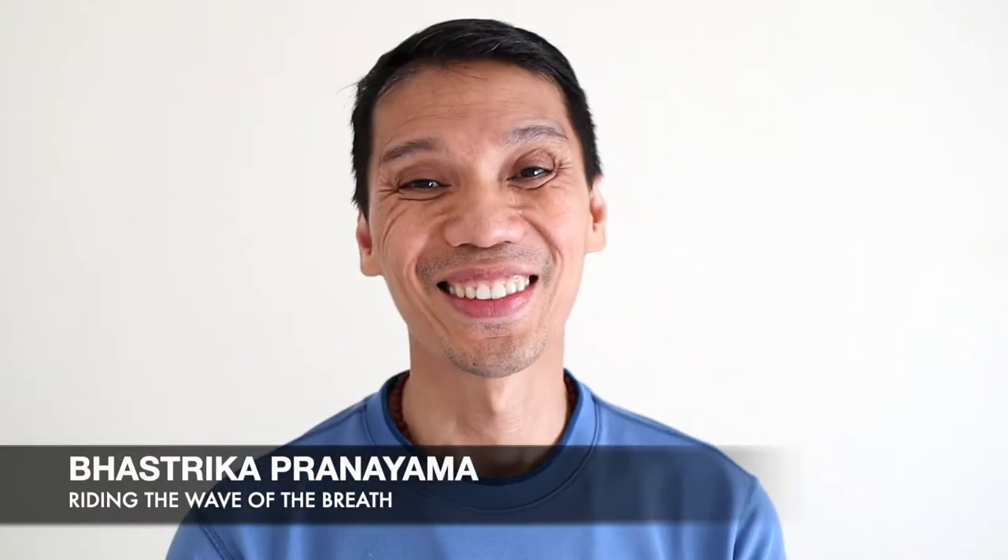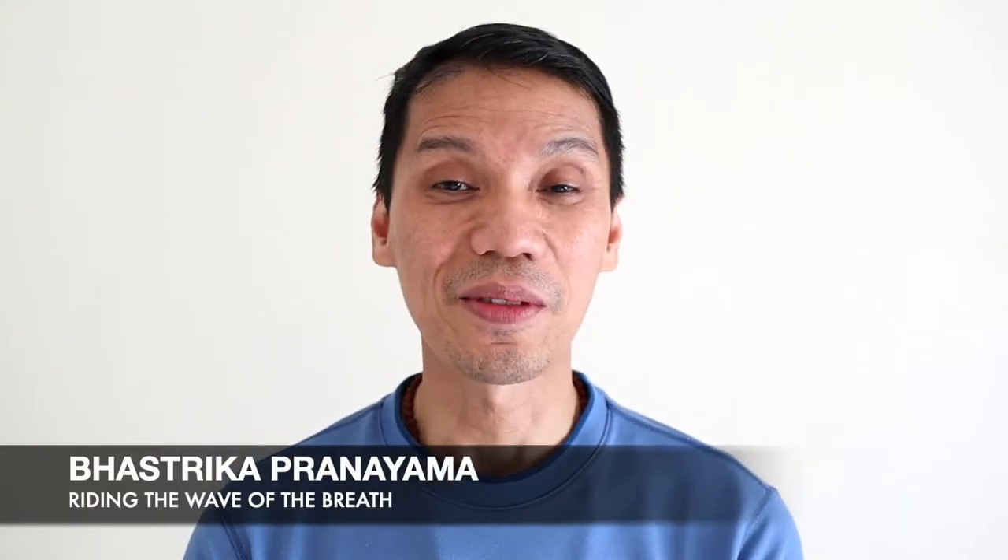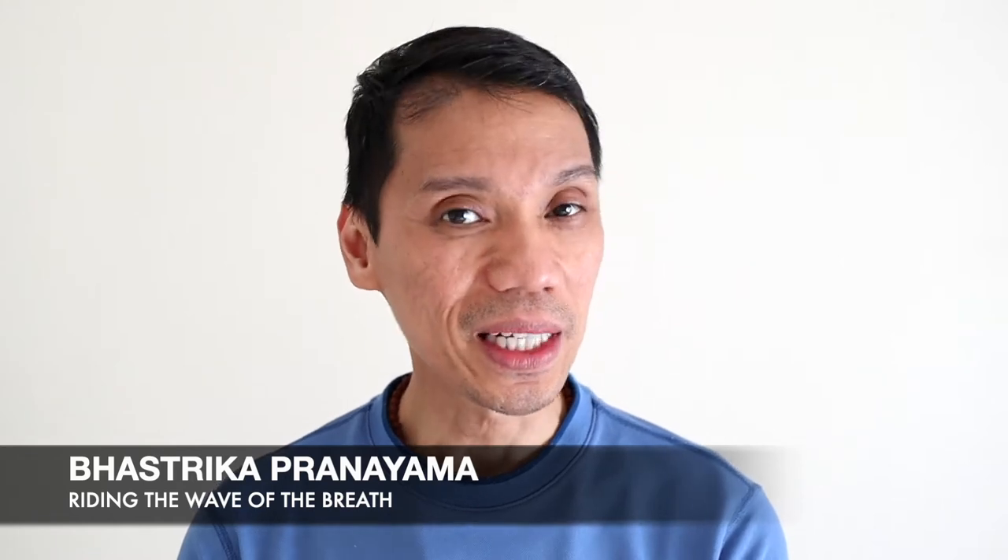Namaste. Hi. For safe and effective practice of the Bhastrika Pranayama, we need to learn how to synchronize our breathing first.